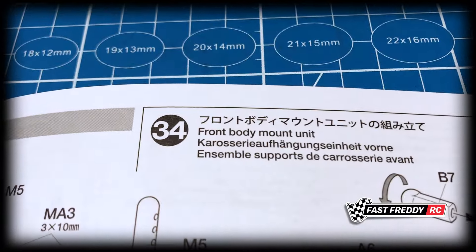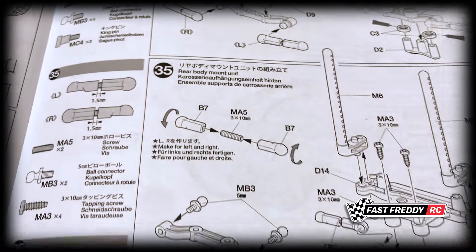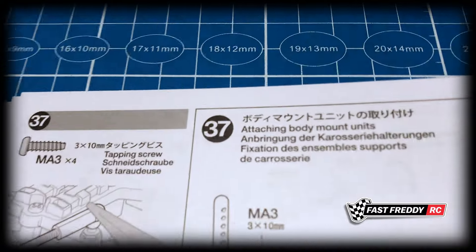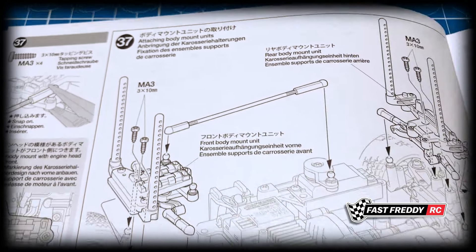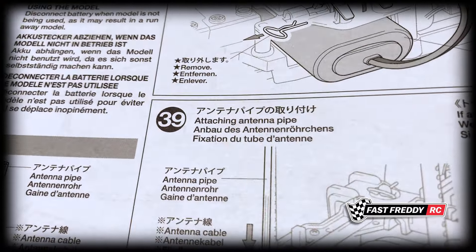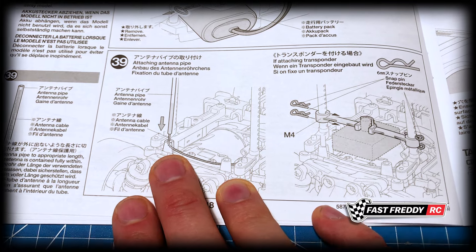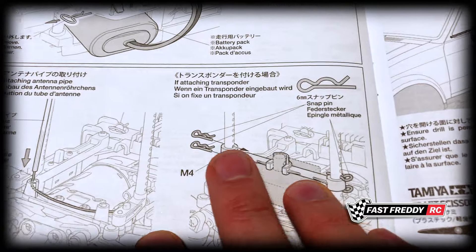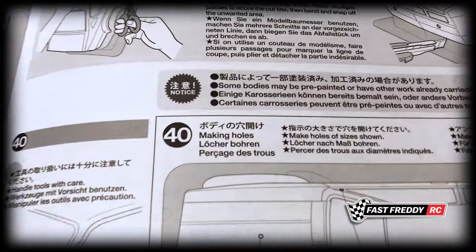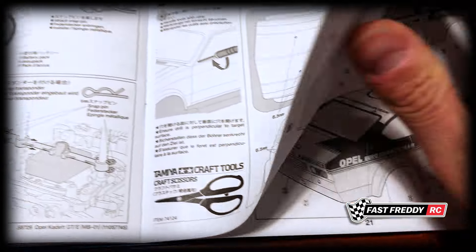In step thirty-three we stow the cables, in thirty-four we work on the front body mount unit, and in thirty-five the rear body mount unit. In step thirty-six there is our steering rod, and in thirty-seven we attach the body mount unit. In step thirty-eight we install the battery pack, and in thirty-nine we attach the antenna pipe — though honestly I don't think I'll be attaching that because with the new 2.4 gigahertz receivers you don't really need to. You can see they've also built in support for a transponder, but I won't be doing that either.